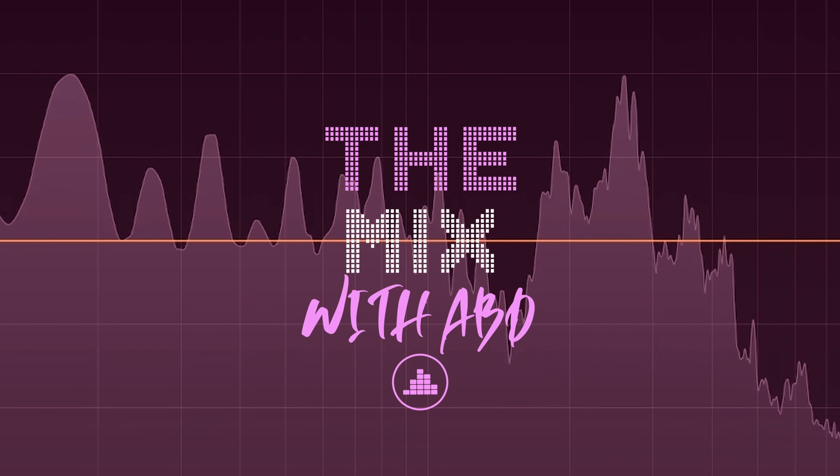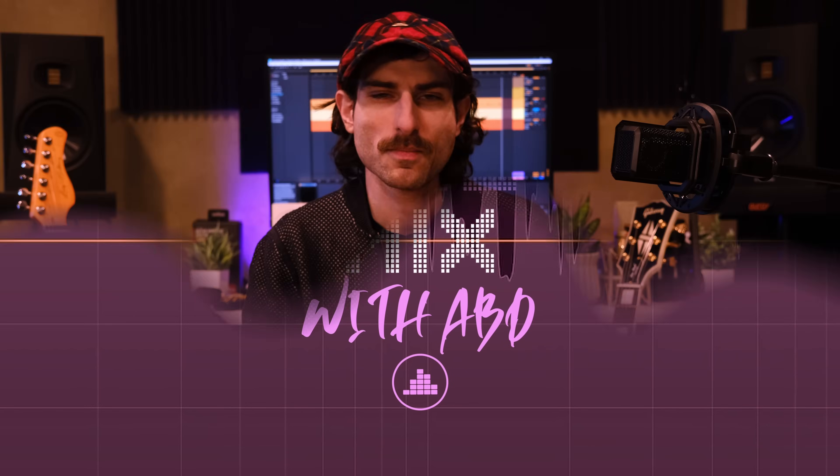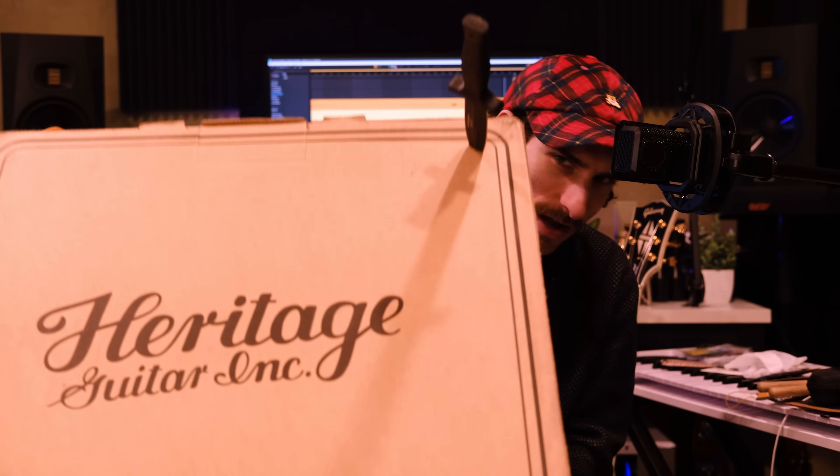Heritage went and did something pretty cool. Welcome back to The Mix. I'm ABD. Today we have a Heritage guitar.